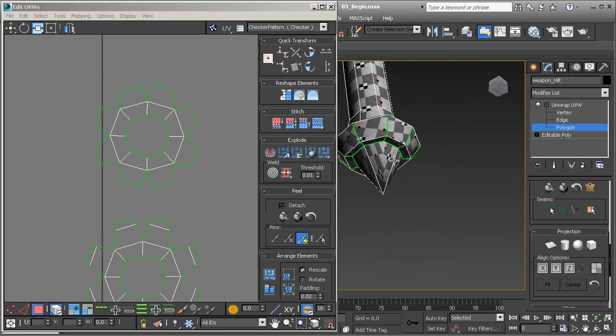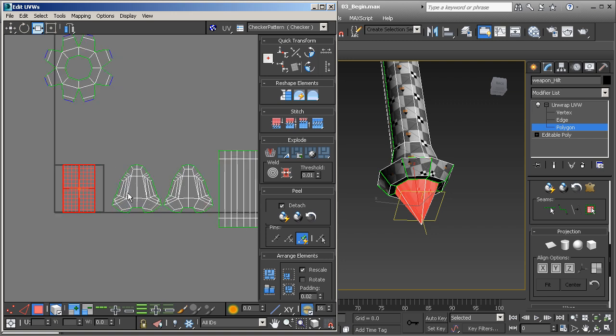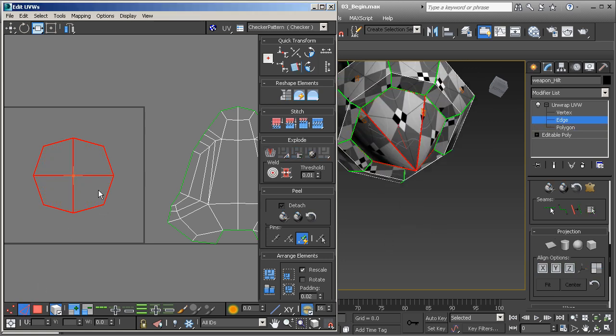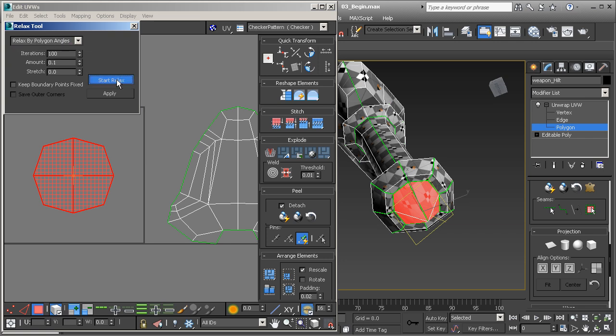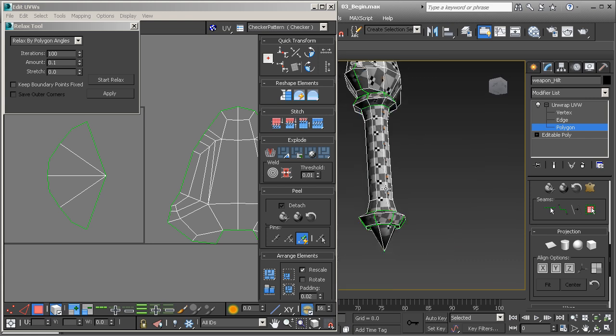Now that we've got everything unwrapped using the cylindrical mapping technique, let's grab the bottom piece and unwrap it — seeing how it's the last piece. I'm going to use planar map, and you'll see it comes out in kind of a cylindrical shape with a lot of stretching. So I'm going to take one of the edges right here in the middle, right-click and break — that splits that edge into two. Then grab the entire cluster, use relax by polygon angles, and it lays out really, really nicely.